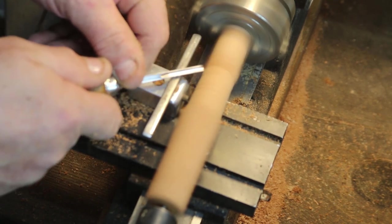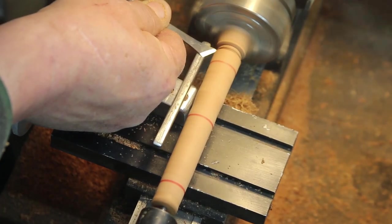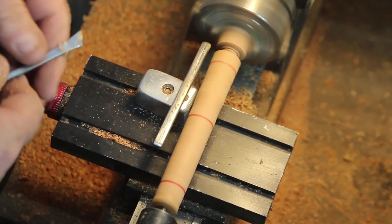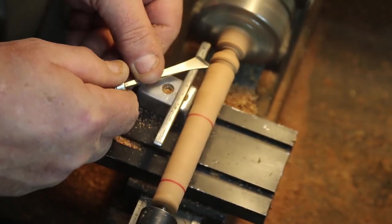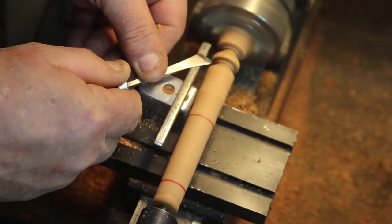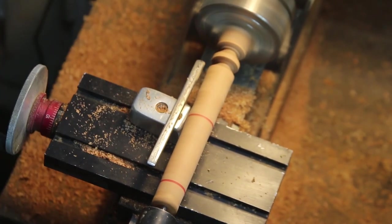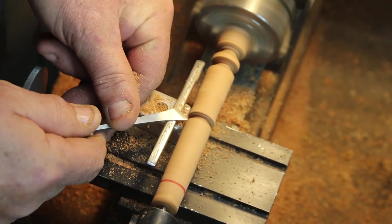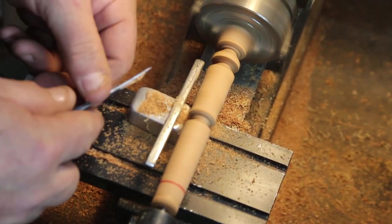Went ahead and put that in a Sherline lathe, used a four-jaw chuck and sort of centered it. If you take a look at the way that thing's spinning, it's a little bit out of whack, but it'll do the trick — no need to put a dial indicator on this, not trying to true it up. The speed on the turning is about five times faster than normal.